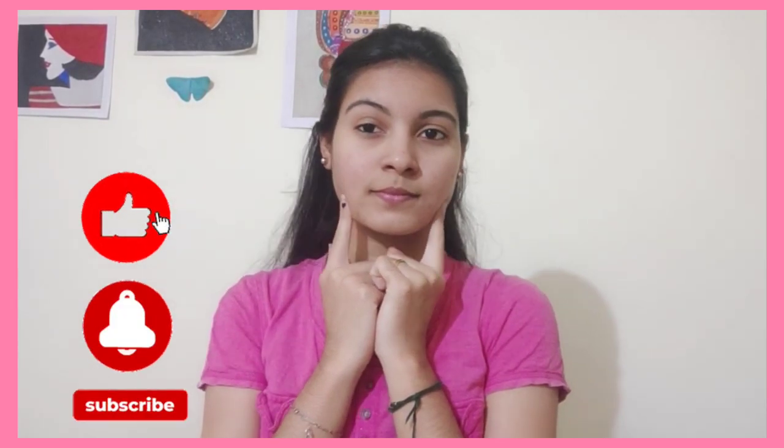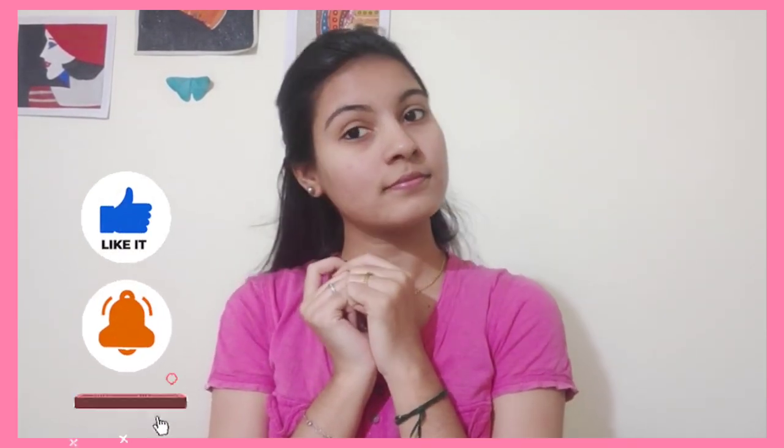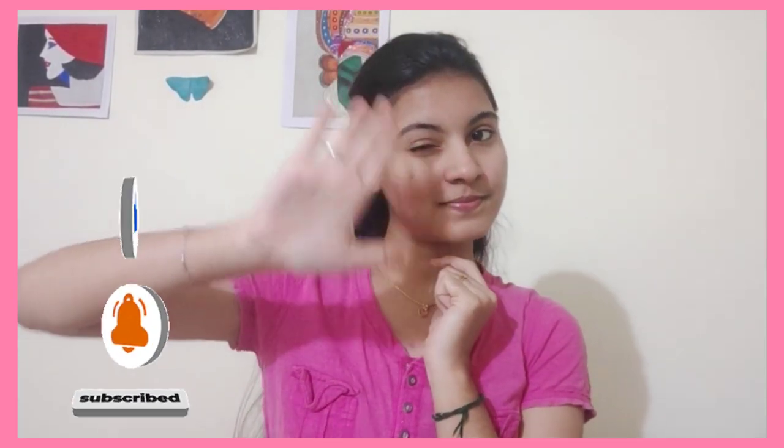Now we'll wash it and make sure it's completely finished. I'm going to apply a fresh moisturizer. Now you can see the skin is very glowing. You can try this routine again. Subscribe and bye bye! Stay tuned!